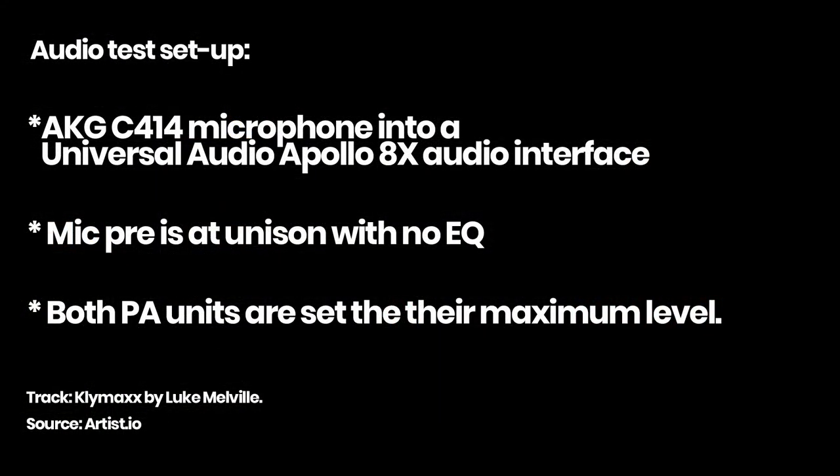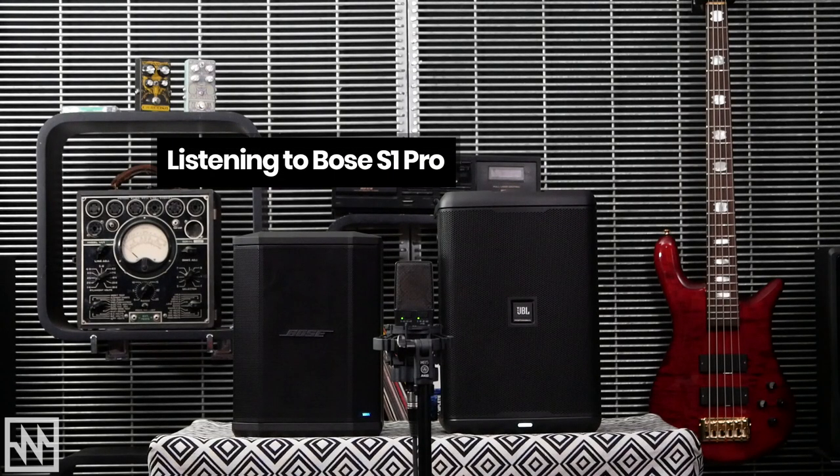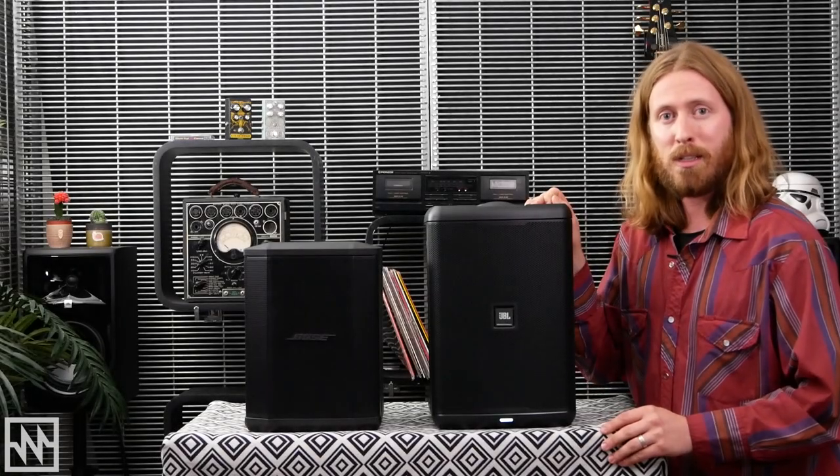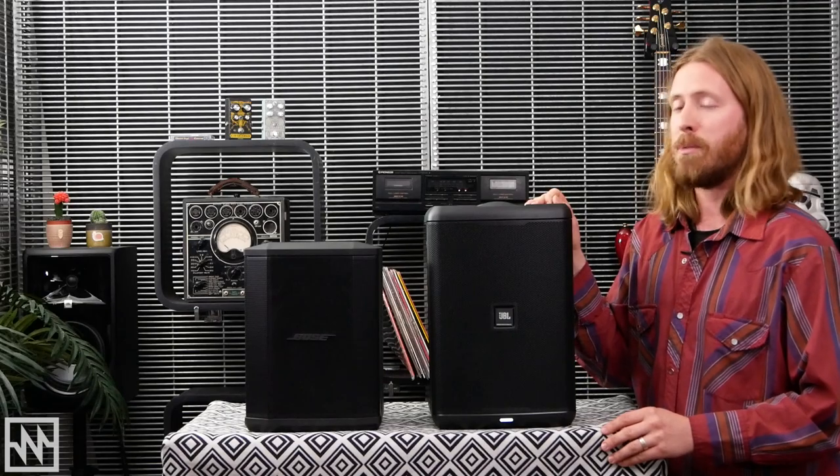Now that we've run through the features of both these speakers, we're going to take a listen to both. Now that we've had a listen, don't forget all the applications that both of these speakers are appropriate for.